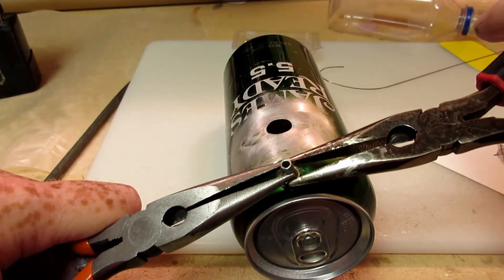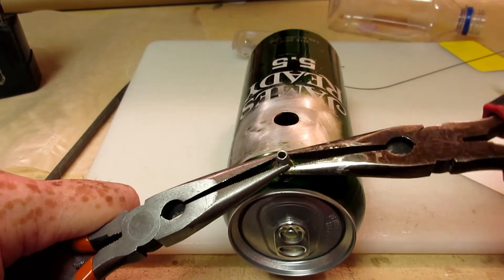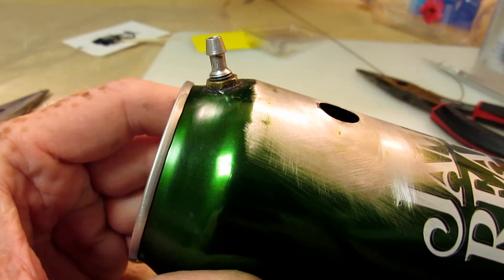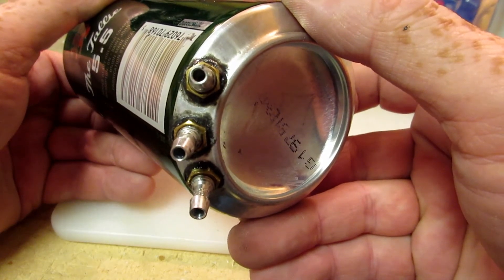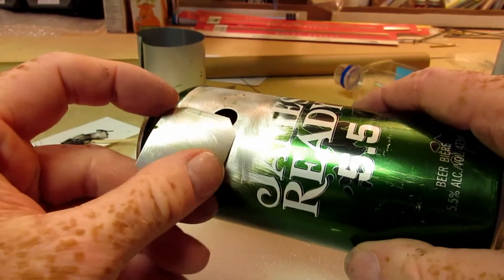Tightening the nut with two pliers always messes up the aluminum nipple, but I'm careful to stay away from the barb that actually seals against the fuel tubing. One vent was installed on the top. Since this was the center tank, the bottom had two fuel inlets and one fuel outlet. I cut a piece of aluminum from a spare can to patch the access hole.